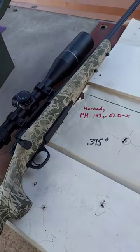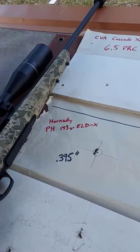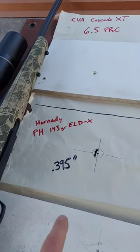Hey, look at this baby. I got my Banish 30 Gold can on there. Look at these groups I'm getting out of this thing.